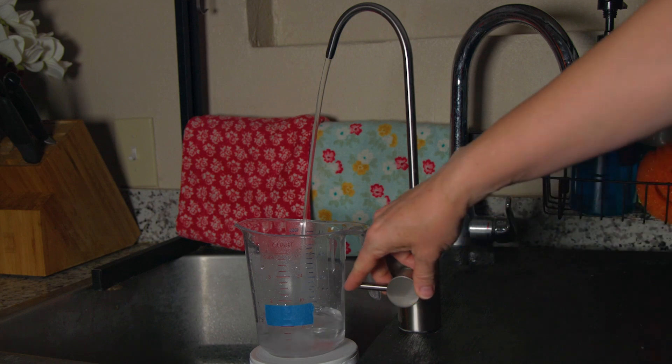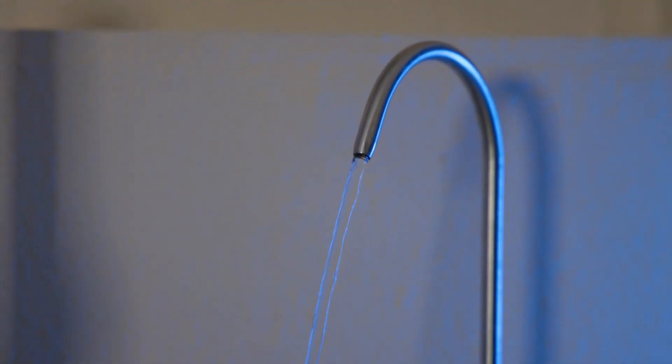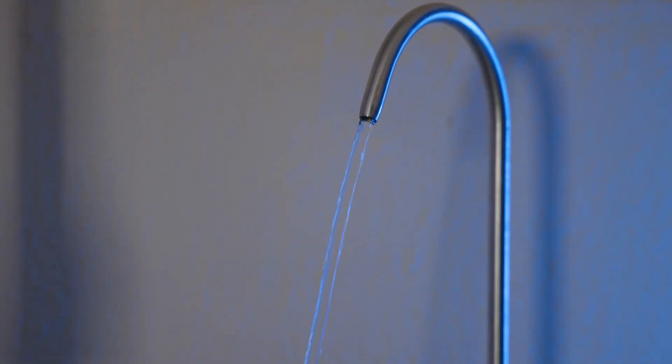Because the Waterdrop G3P600 is tankless, it has to filter water on demand, using an electric pressure pump to boost filtration speed. This allows the system to filter and dispense one cup within seven seconds — compared to our other tankless ROs, only the Waterdrop X12 is faster. Some tank-based systems were faster too, but with a tank-based system the faucet flow rate will drop as the tank empties and pressure decreases. A tankless RO like the G3P600 provides water at a constant flow rate, and you can't run out of filtered water. The built-in pressure pump also means you're far less dependent on feed water pressure in your plumbing, unlike a standard tank-based RO where low feed water pressure drastically reduces filtration speed and increases wastewater ratio.